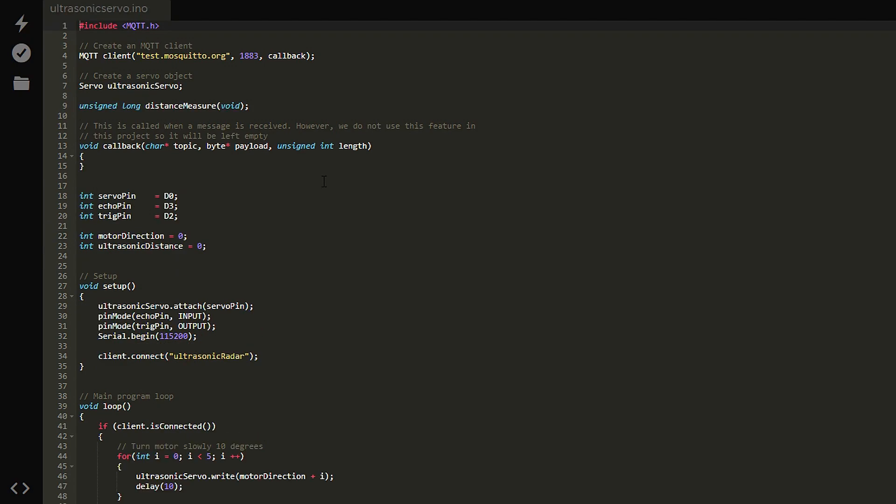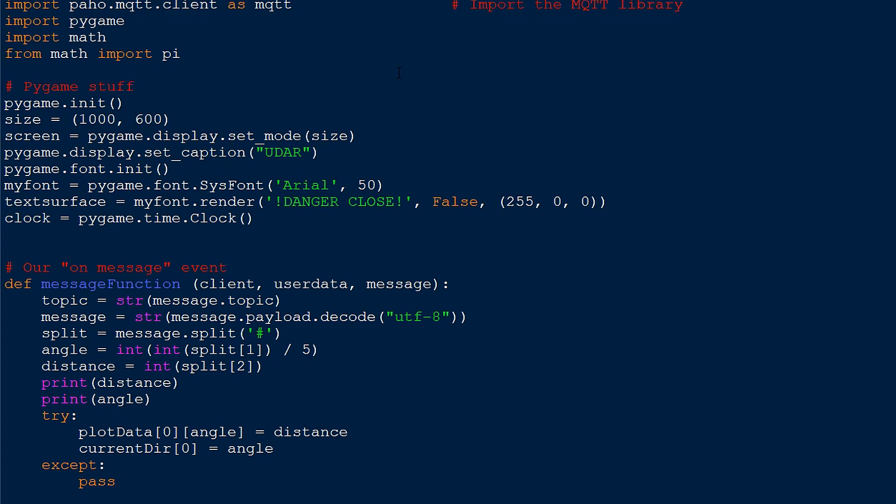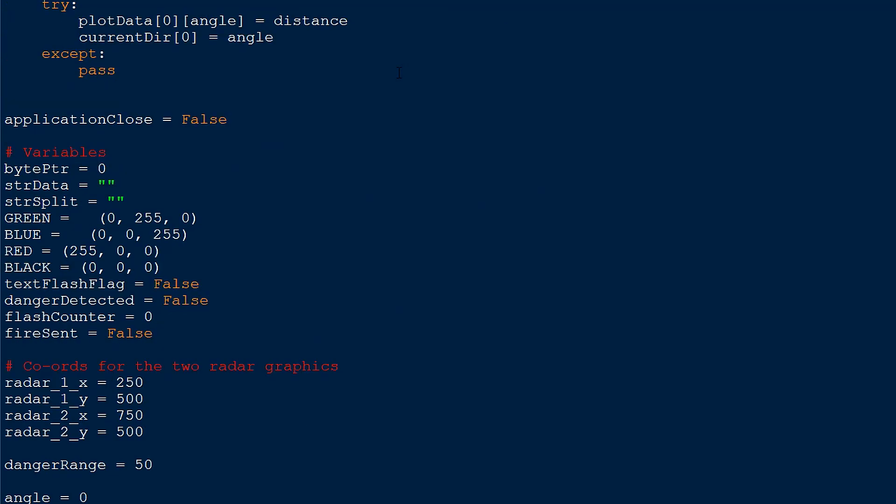The ultrasonic sensor program doesn't need a callback function, or at least it doesn't need to do anything, because the ultrasonic sensor doesn't actually subscribe to anything — it only publishes data. The ultrasonic sensor constantly makes measurements and rotates the motor slowly. Then it publishes data to a topic called radar data, and it uses the hashtag symbol to separate the angle from the distance measured. A simple Python program takes data from that radar data topic and determines if the distance is too short — in other words, if something has crossed the sensor. Once it makes that detection, it publishes some data to the trigger feed, which then causes the trebuchet to trigger.